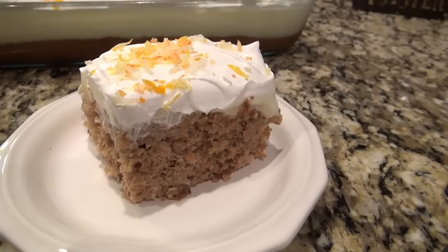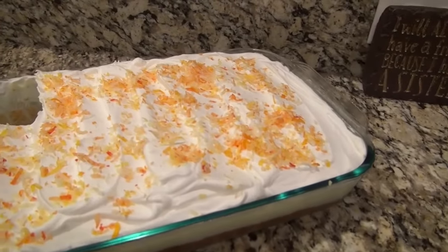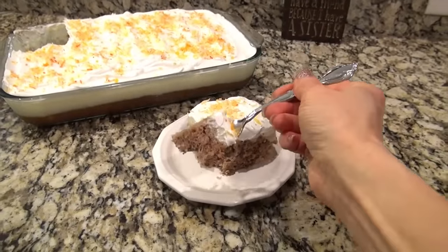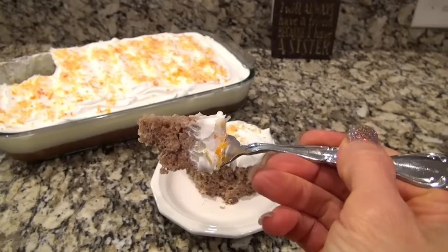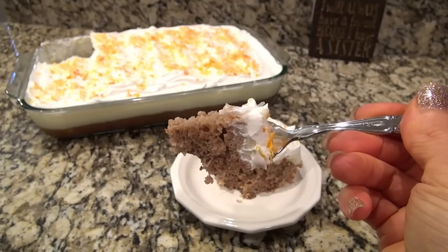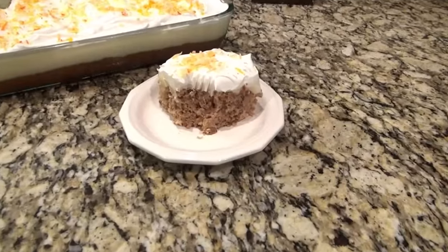This carrot poke cake was out of this world good — it was delicious. The pineapple, coconut, and pecans in it just took it to a whole other level. Even though I did make a big mess making this, it was easy and so good — totally worth it. And if you have to have something carrot cake-like for Easter, this would be perfect.